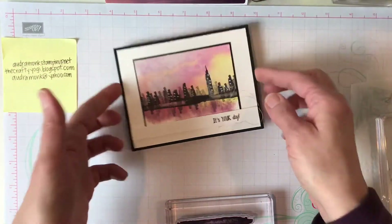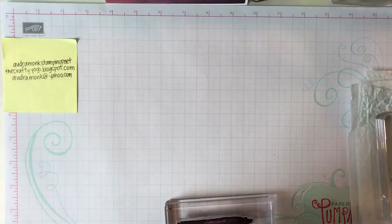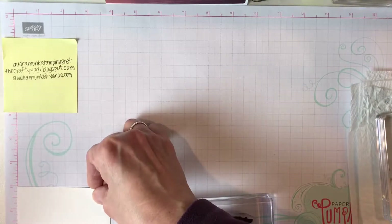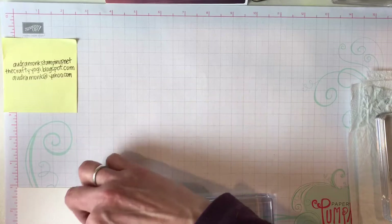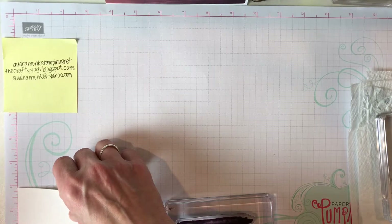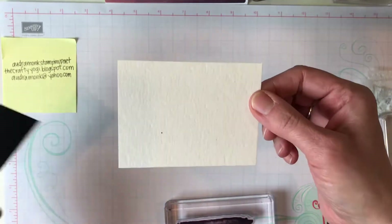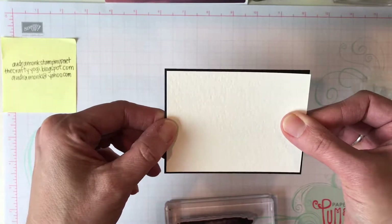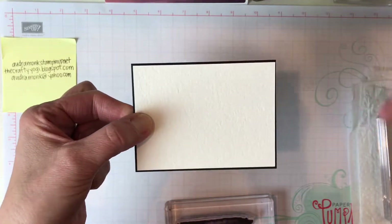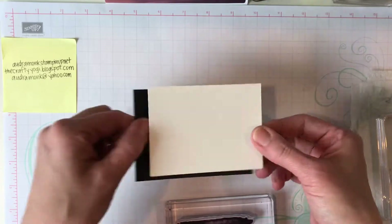Okay, for supplies you're going to need a piece of watercolor paper cut to two and seven-eighths by three and seven-eighths — basically three by four but I took an eighth inch off so you have room for a black mat at three by four. The mat ends up being just a little tiny mat; if you want a bigger mat, make it a little bigger. You really need the watercolor paper for this.